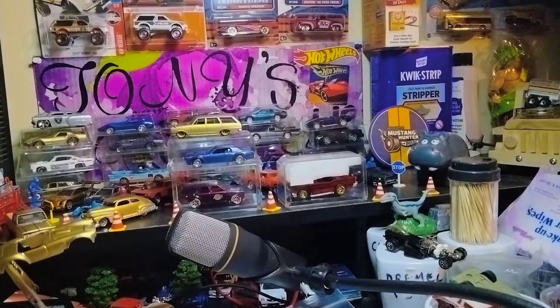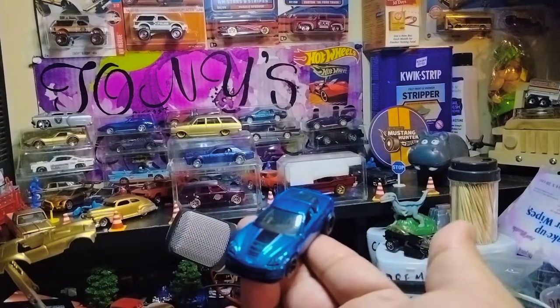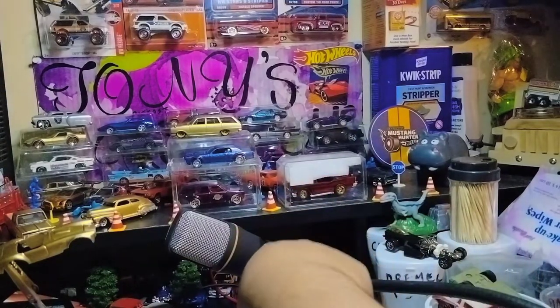Next we have — oh, another Corvette, man! This one is in blue. Definitely beautiful, bro — I don't even have this Corvette in my collection, and thanks to you now I do. Thank you, brother.